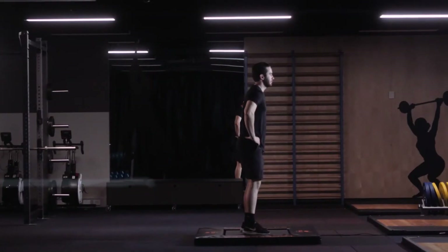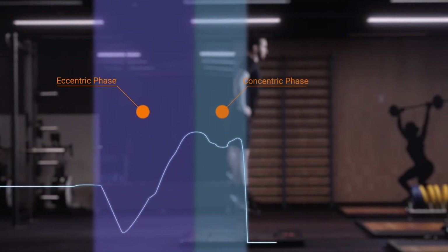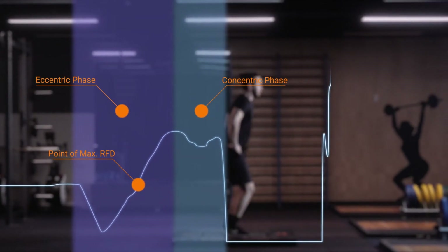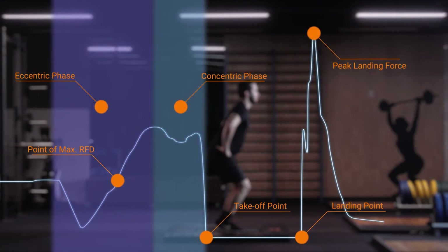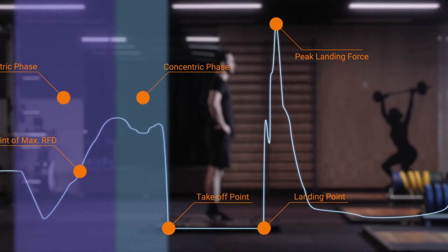This process builds upon world-leading research, allowing automatic detection of eccentric and concentric phases, point of max RFD, takeoff and landing point, peak landing force, and many more — allowing you to visualize performance as it happens.